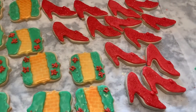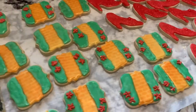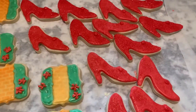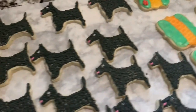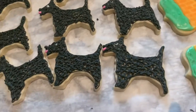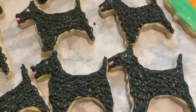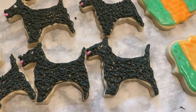Hey guys, wanted to show you I am working on Wizard of Oz cookies. I've got the yellow brick road, the red slipper, and the little schnauzer dog. I am on the dog — I cut some of the icing and started to do the icing and it kind of came out as a doodle.